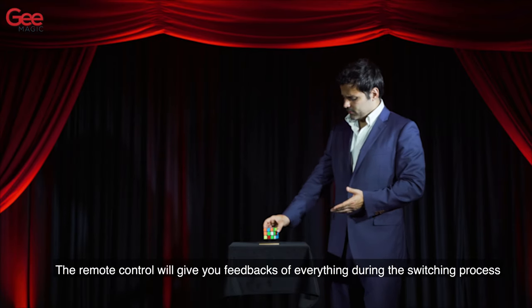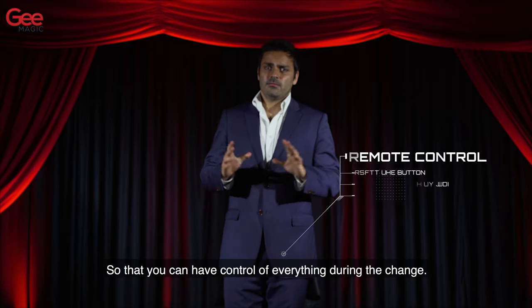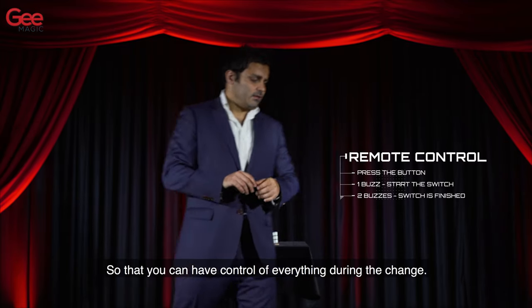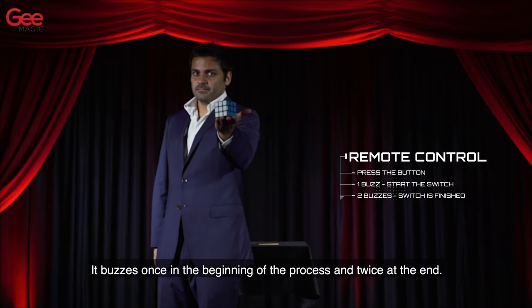The remote control will give you feedback of everything during the switching process so that you can have control of everything during the change. It buzzes once at the beginning of the process and twice at the end.